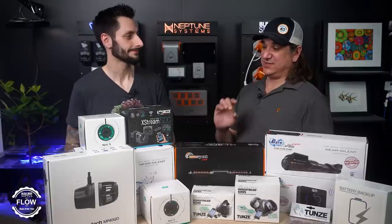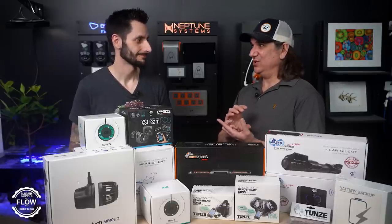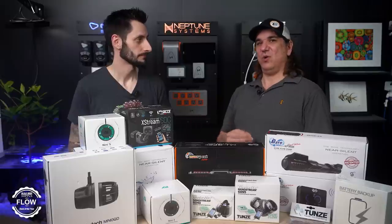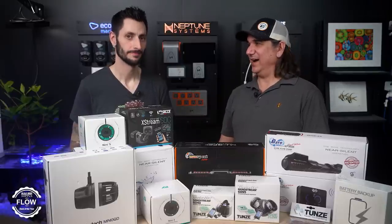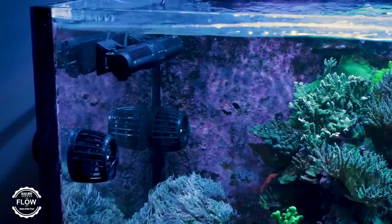If you learned something new about flow and want to apply that to your tank, we also have an entire list of the best of the year right here, covering everything you might be looking for — including lighting, skimmers, flow pumps, algae, and all of it. You can find it in that playlist.